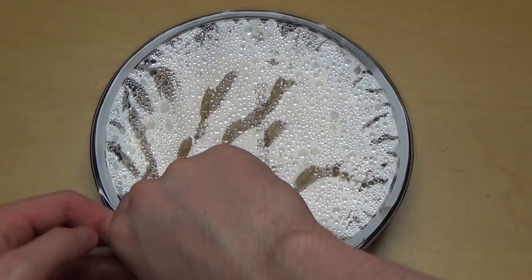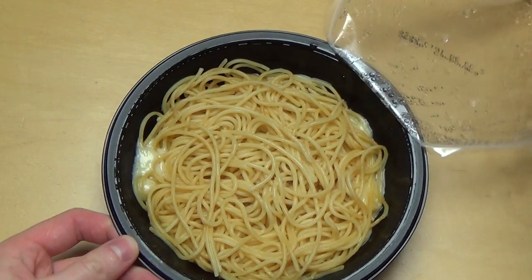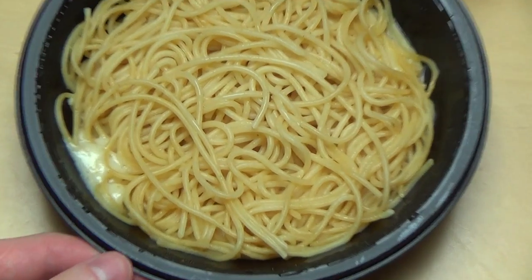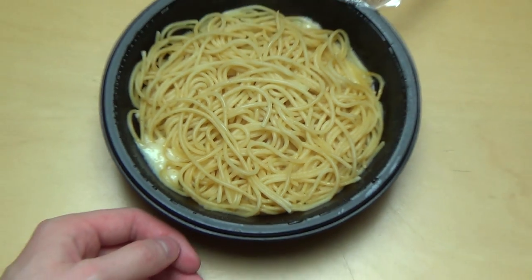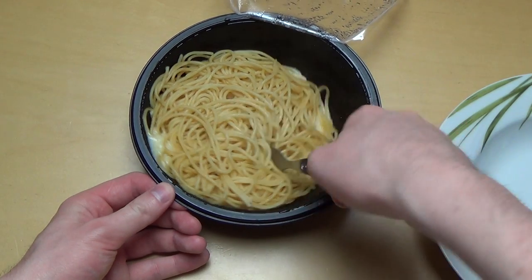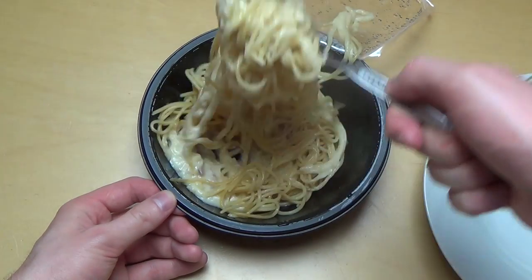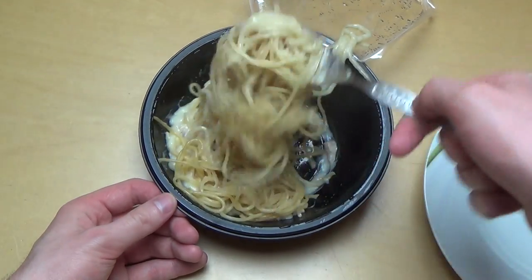All right, here we go. And I can see some of this cream — okay. So I think I'll stir it a little bit. Yep, here on the bottom is the carbonara cream.